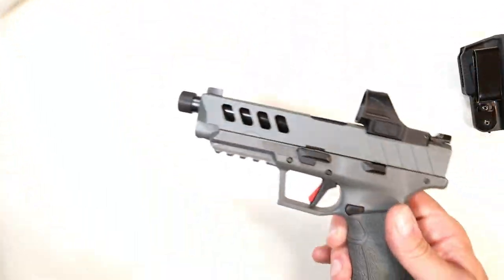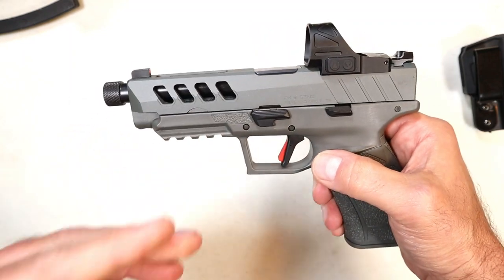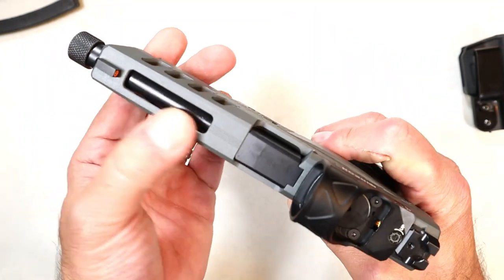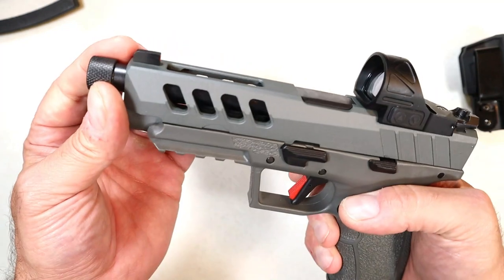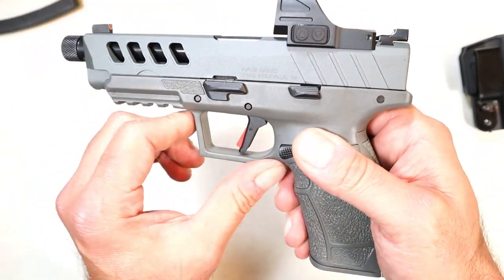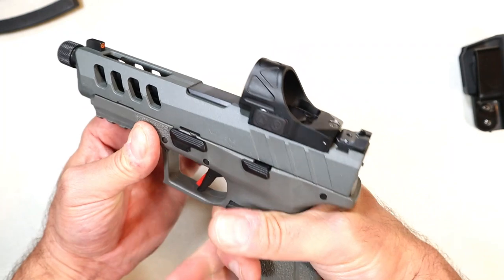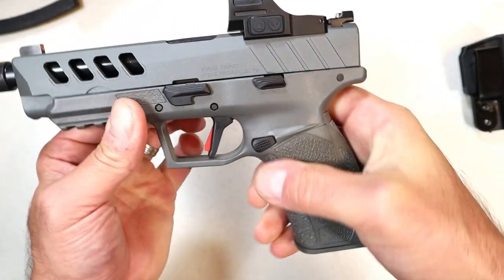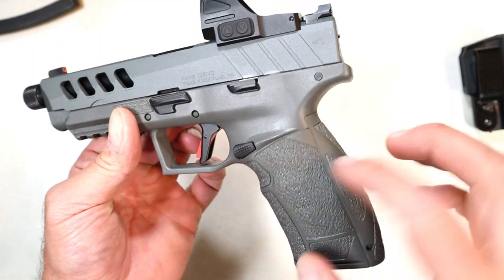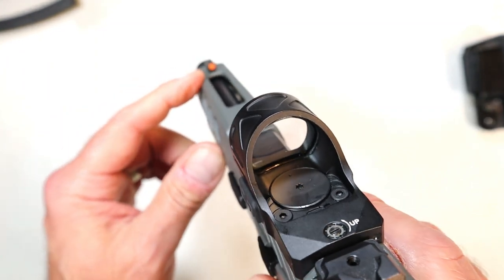The Night Stalker is called Tactical because it has features that vary from and improve upon the standard PX9 series. First, check out those slide cuts — even on the top strap, they look super cool. It has a 5.1-inch threaded barrel, a full Picatinny rail, all-gray finish, and texturing with a trigger guard undercut. I like that many modern firearms have that undercut — I first noticed it with the Sig P320 X-Compact.